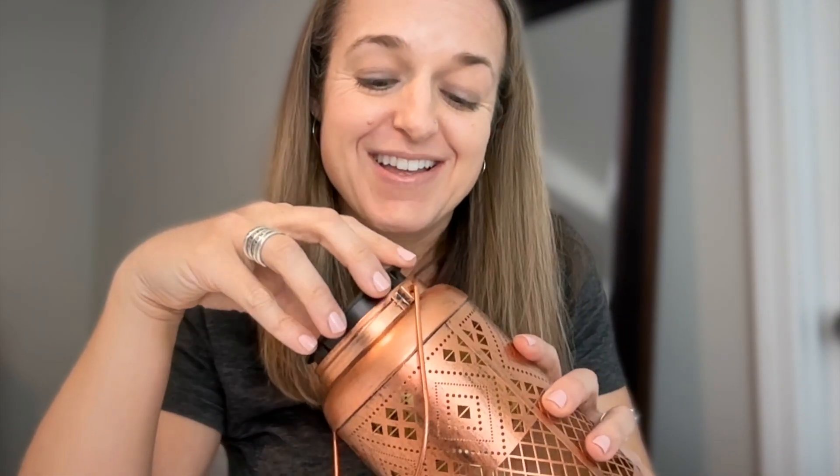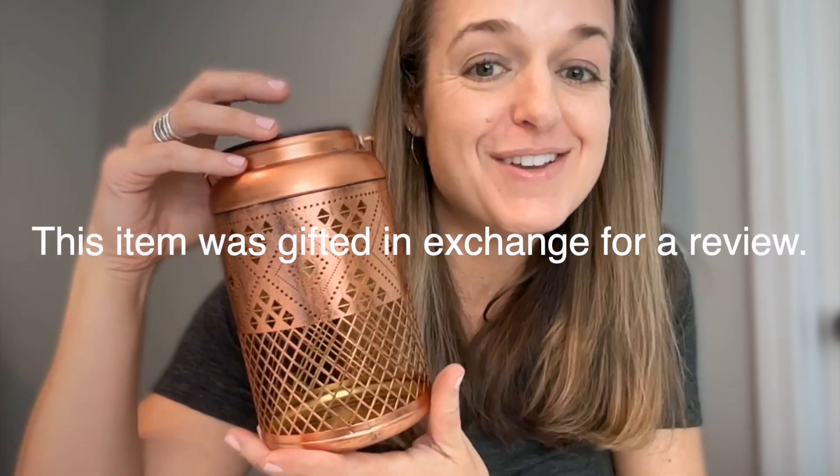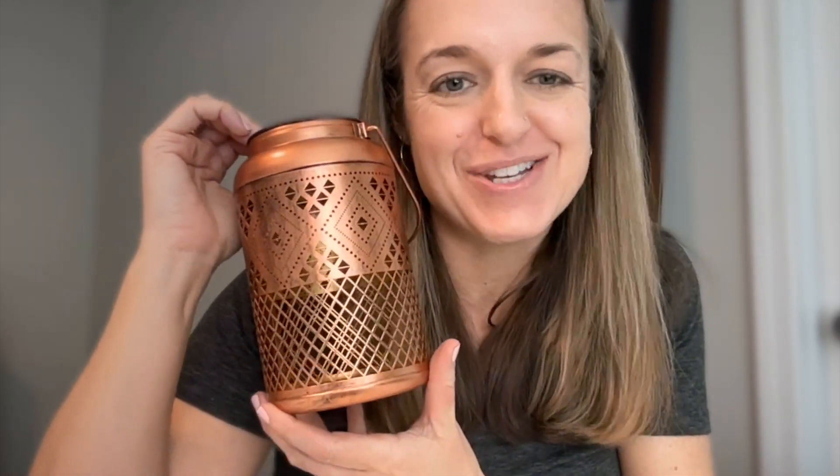We've got that great solar panel, on/off switch, and light bulb. Can it be any easier? Can it be any more beautiful? That's really cool. Just to remind you, I was gifted this item in exchange for my review.